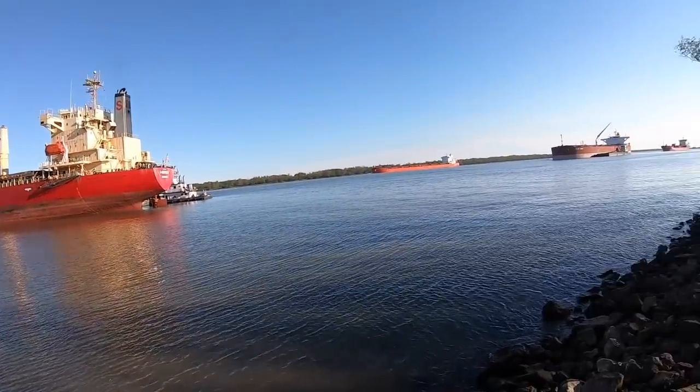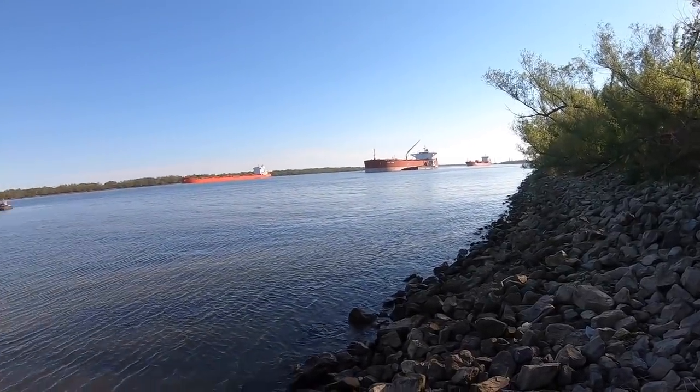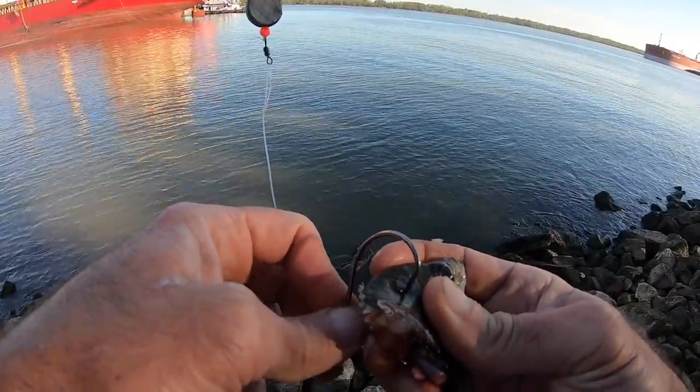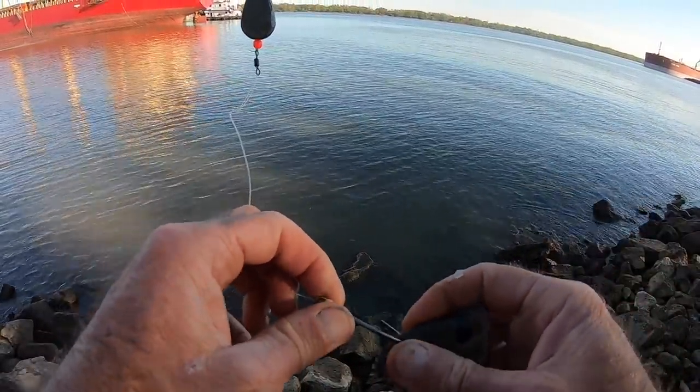Enjoy the boats guys, I know you like it. Got a bunch today - this is a harbor. Same rigs as last night, simple slip rig setups. That's what we're doing.